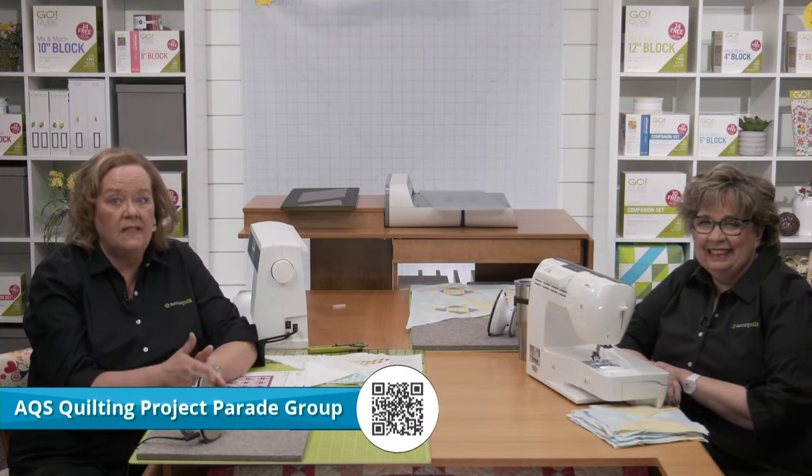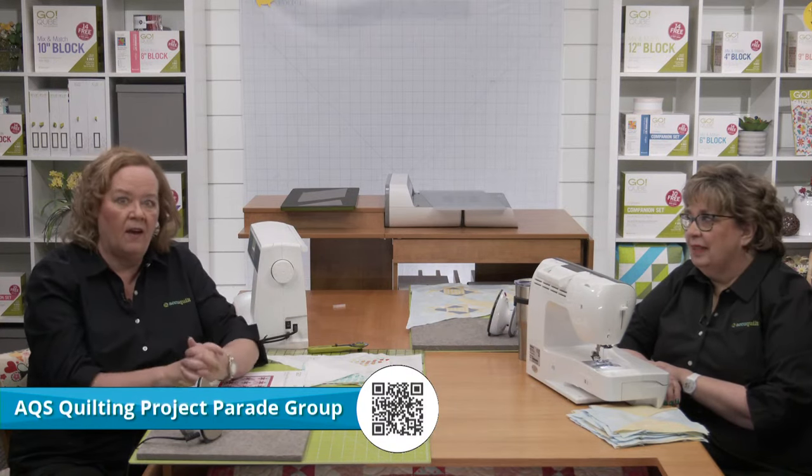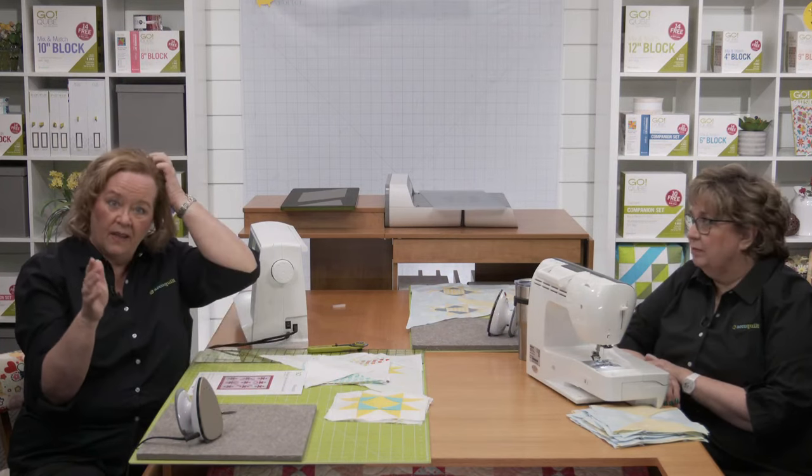If you're just joining us today, it's still not too late — just get some fabric! If you're posting pictures on social media like Instagram, be sure to use hashtag AQSews. You'll also want to join the AQS Quilting Project Parade Facebook group, which AQS sponsors — it's really fun.